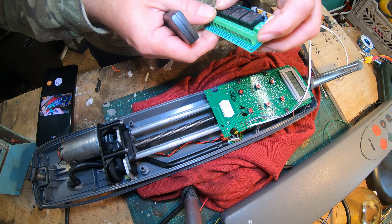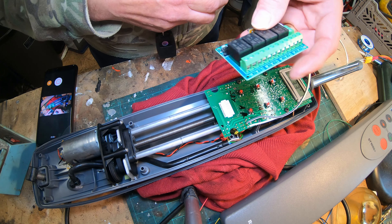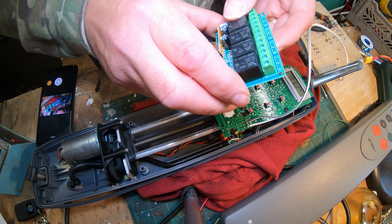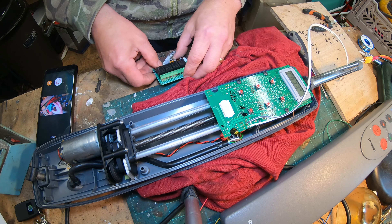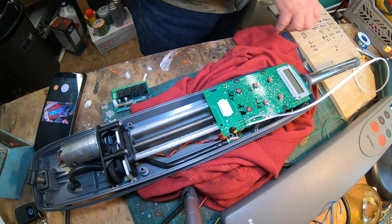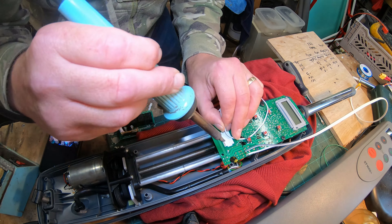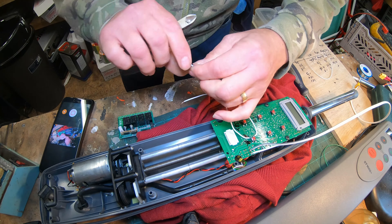I've gathered all the wires together. I'm going to use red and black for the positive and negative, and four different coloured wires for the various switches. I'll fast forward or time-lapse this bit.